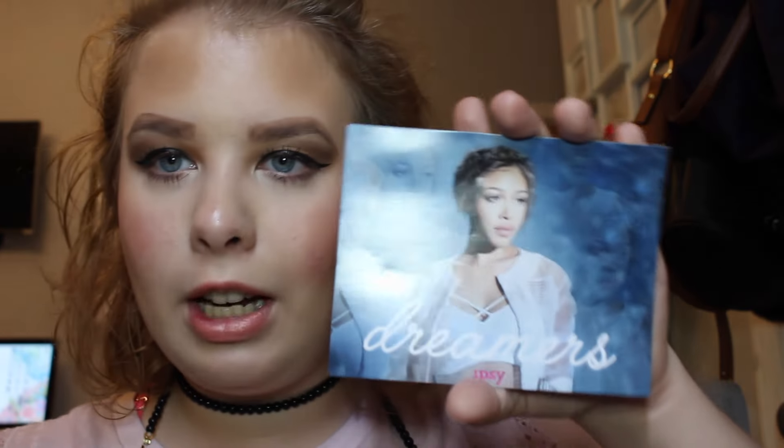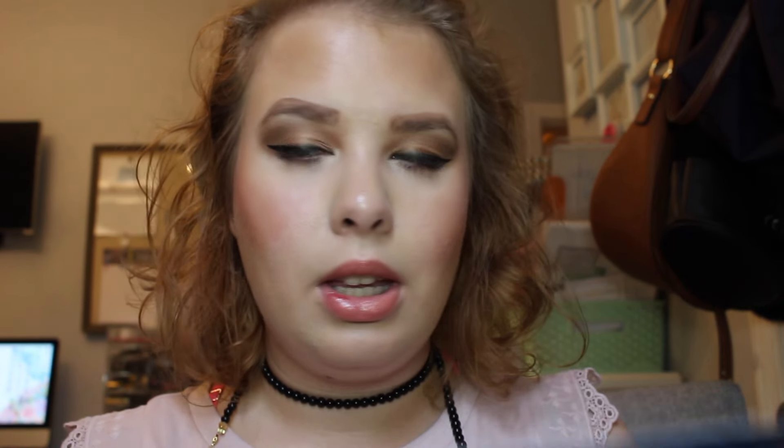The first thing I have is a brush, so we're going to hold on to that. This month's theme is Dreamers — not Dreamer, Dreamers. And it says 'Dream On. This month create looks that celebrate every side of your unique beauty, from natural and understated to high fashion and ultra glam. We can't wait to see what you dream up.' And as usual, if you want to win a one-year Ipsy subscription, I'll link it down below on how you can do that.